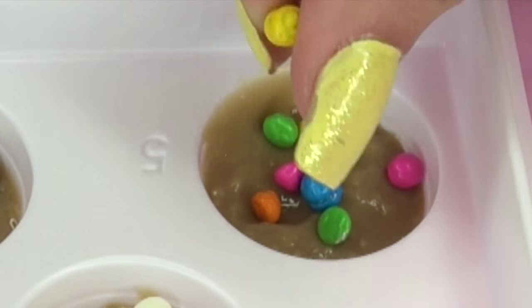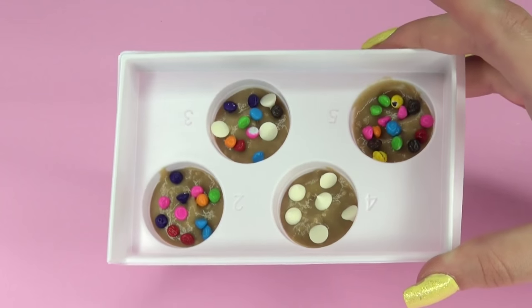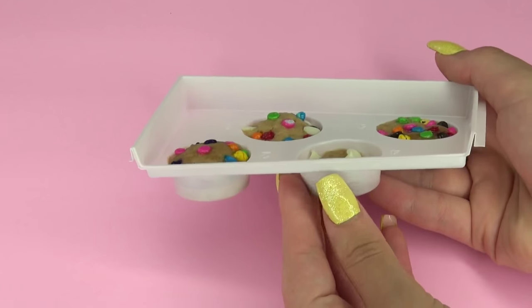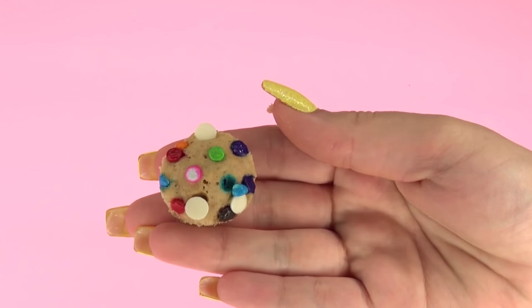Now we're going to microwave this for 20 seconds after we finished adding our sprinkles. So here's the before and here's the after. You want to wait one minute before you carefully take out the cookies because it tends to be hot.